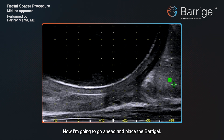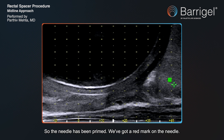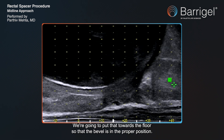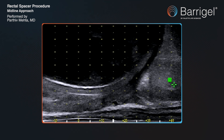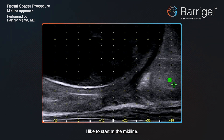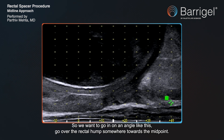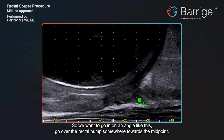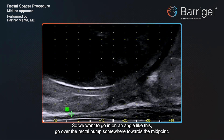Now I'm going to go ahead and place the BaríGel. The needle's been primed. We've got a red mark on the needle — we're going to put that towards the floor so that the bevel's in the proper position. I like to start at the midline, and the goal is to go over the rectal hump, so we want to go in on an angle and go over the rectal hump somewhere towards the mid-gland.